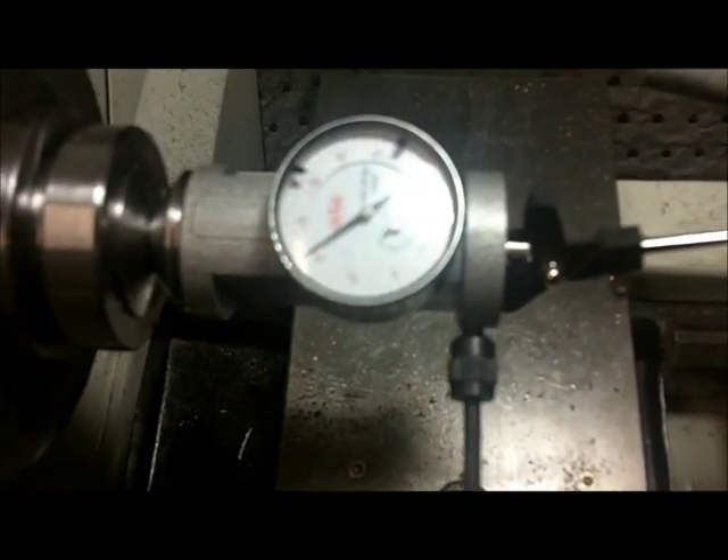Chances are it's not going to be very good. You can see the needle moving quite a bit, so now what we're going to do is just simply adjust the screws on the tailstock to bring that back to close to zero. That screw did nothing, so it's the one in the back I need to monkey with.